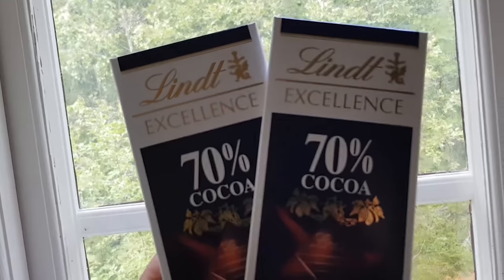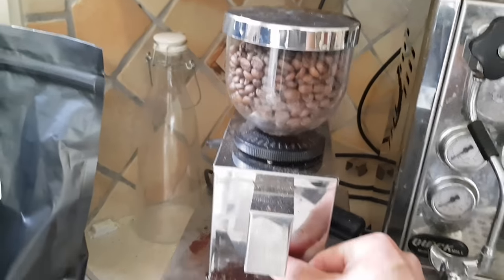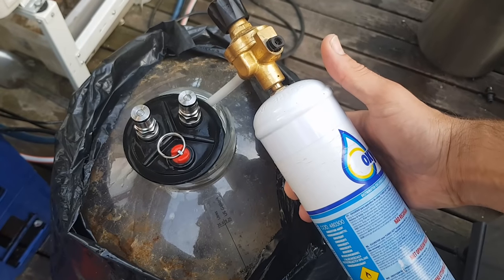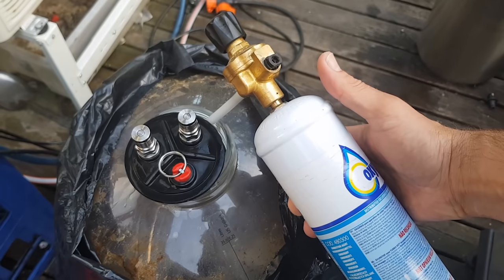Two chocolate bars, 100 grams each, 70% cacao, with 41 grams of fat per 100 grams.